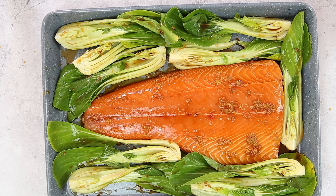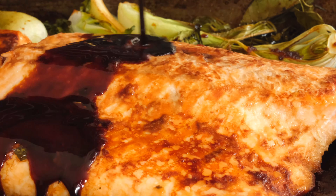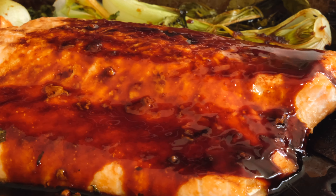Brush the teriyaki marinade over the bok choy and bake in the oven for 20 minutes. While the salmon and bok choy are cooking, put the remaining marinade in a small saucepan and bring to a boil until it gets thick and syrupy. Set aside till later. Before serving, sprinkle with sliced spring onions and sesame seeds.